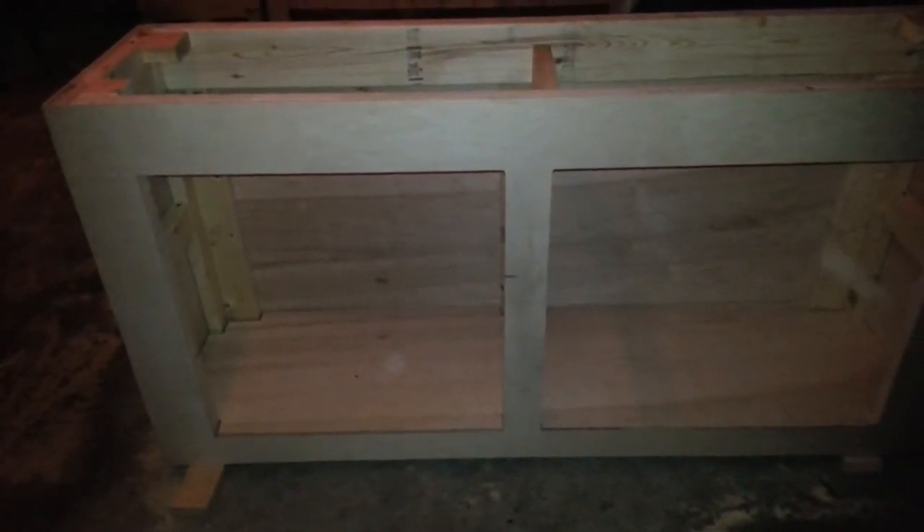All right, guys. It's 1:30 in the morning and it's dark outside. It's snowy. It's cold. It's like 13 degrees. But I'm in the garage anyway.